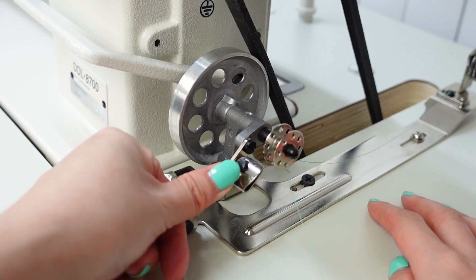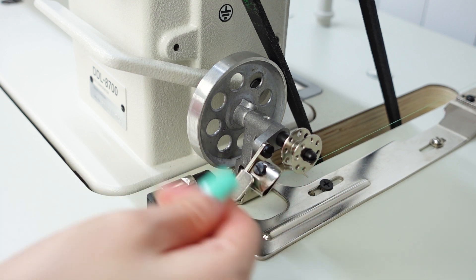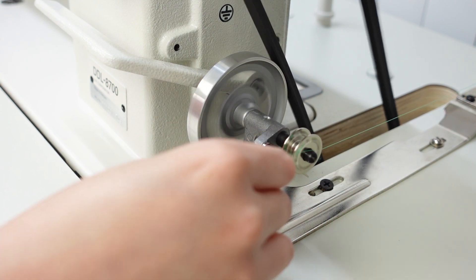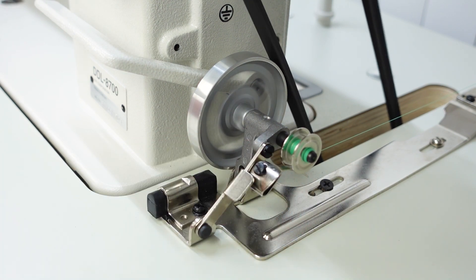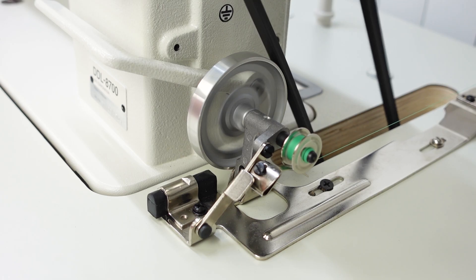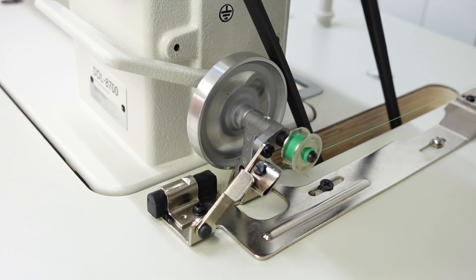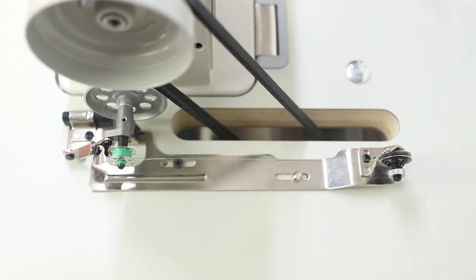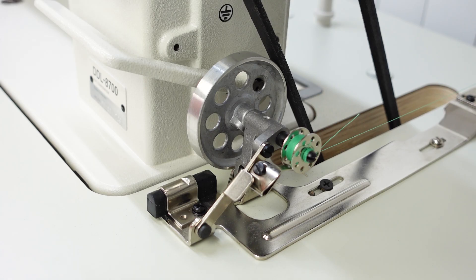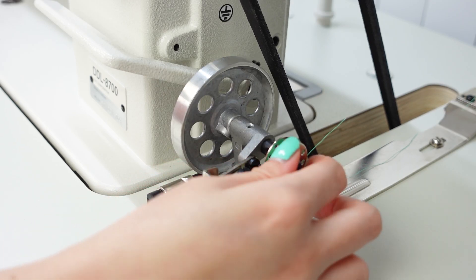Make sure this mechanism is pushed forward, and also make sure the needle is not threaded. Hold the thread with one hand and start running the sewing machine using the foot pedal — put a little pressure on it and the bobbin will wind. When you take your foot off the gas the bobbin winding will stop. It will also stop once it gets completely full. Once you have enough thread, cut the rest off, pull the lever back, and take your bobbin off.